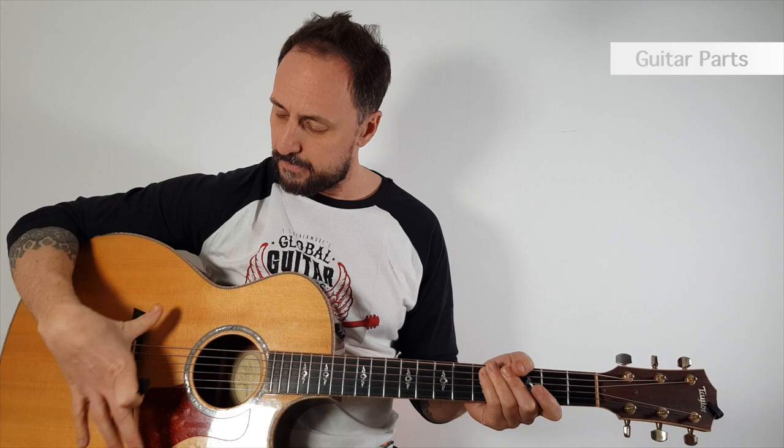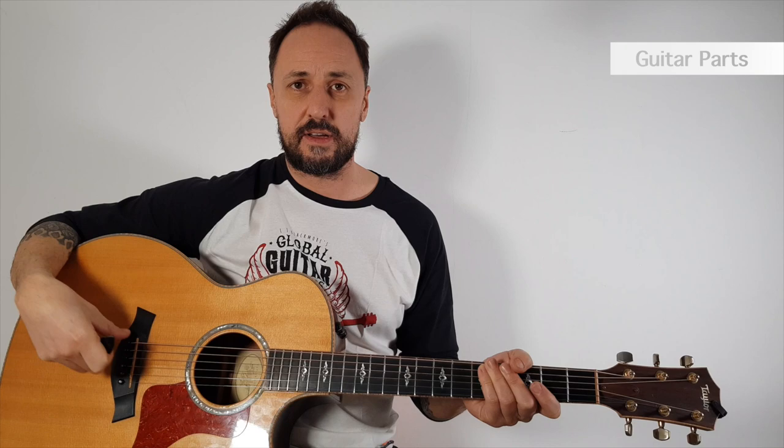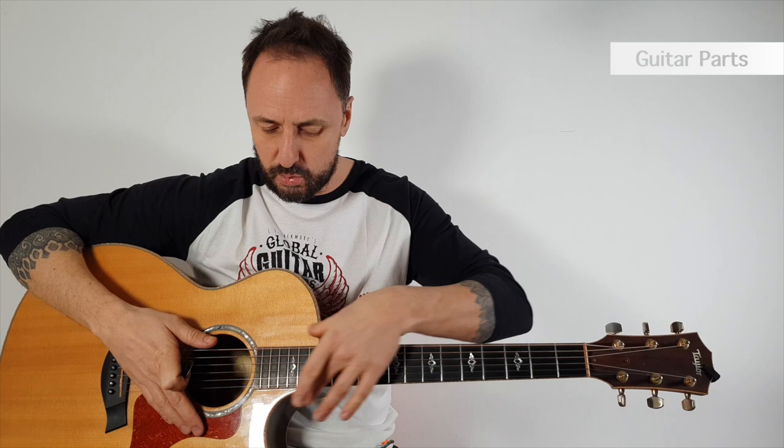Here we've got what we call a backstock or bridge, and it's where the strings actually connect into the guitar by pegs. These little pegs pop in and out — not when it's under tension, not when the strings are tight. When we want to change the strings, we just pop them out.